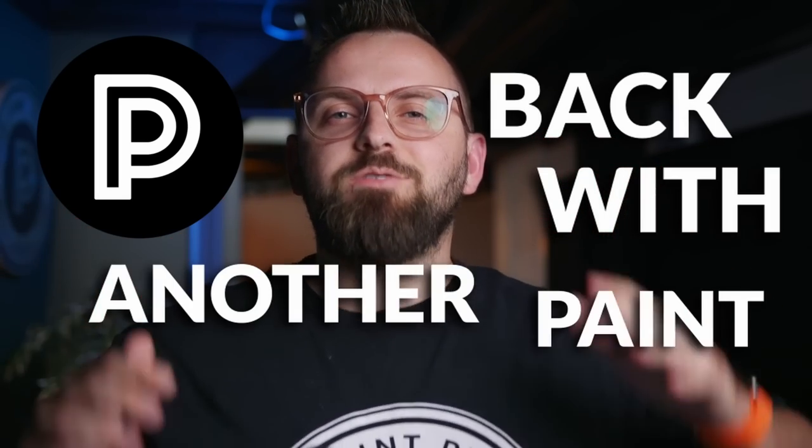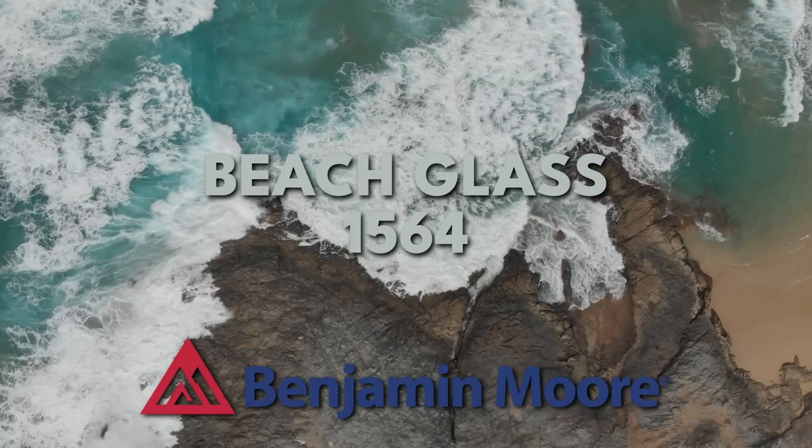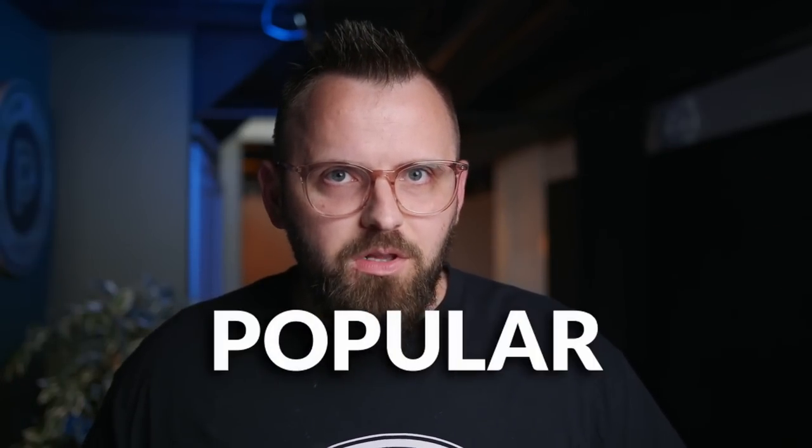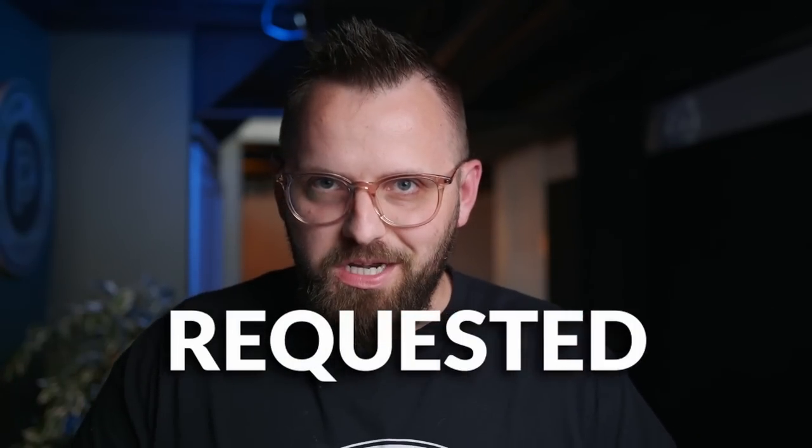Back with another paint review on the Benjamin Moore color Beach Glass. This is a color that is a bit coastal feeling, sort of cool, still fairly soft, very, very popular and highly requested by our community.